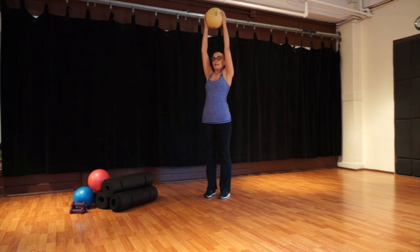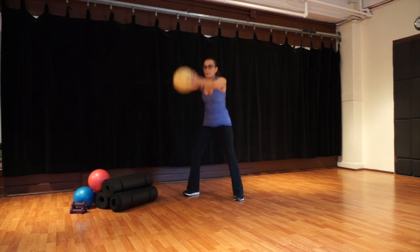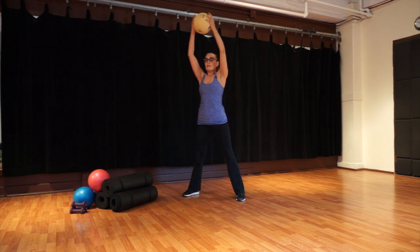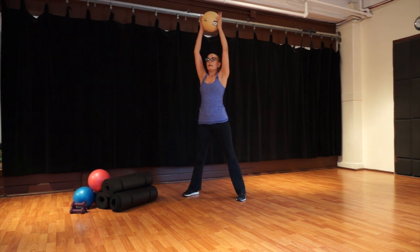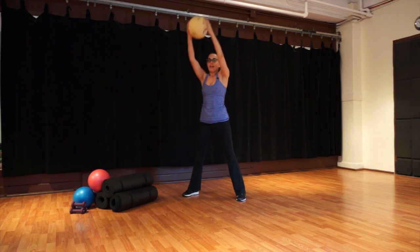One more time all the way up. Let's swing your ball now — open your feet to a big wide position. Swing your ball down and lift it up: swing down and up. Nice big squat here — your chest comes slightly forward, keep your back straight, send your bottom back behind you. Keep breathing! Let's go for another round of ten — big swing.